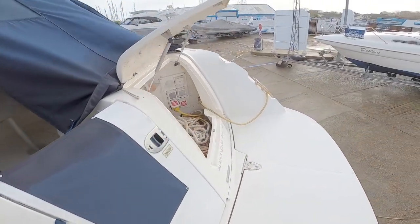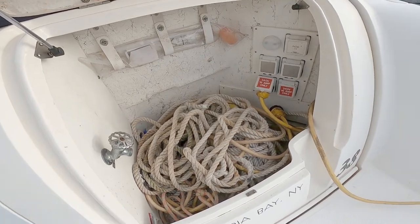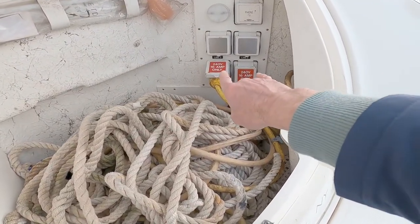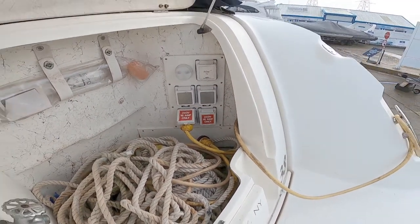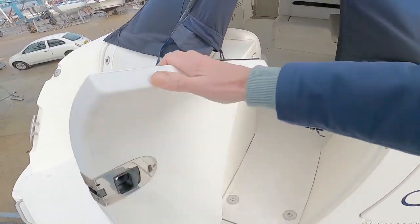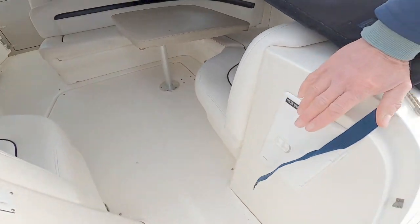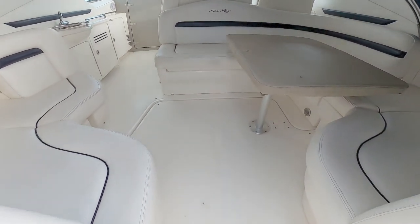On the other side we've got pretty much the same thing — a very, very large locker. Fresh water outlet, and then your inlets for your mains, plus a TV and phone inlet as well. Really nice stern door that opens up and gives you access to the stern. A little fresh water shower here.